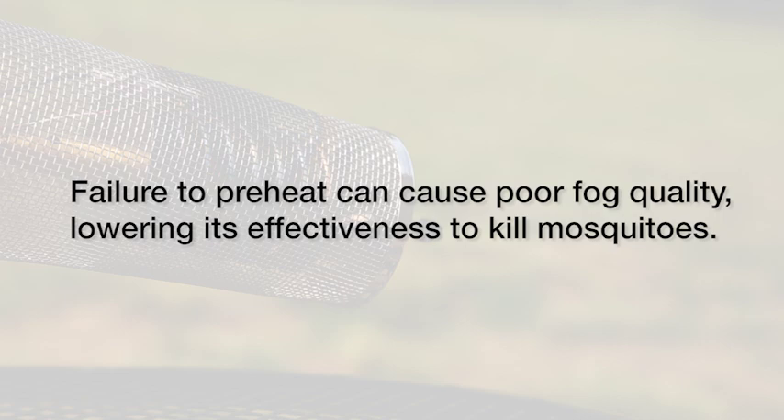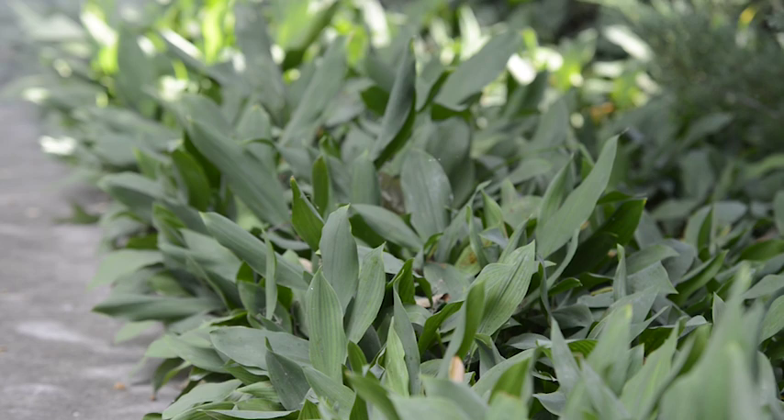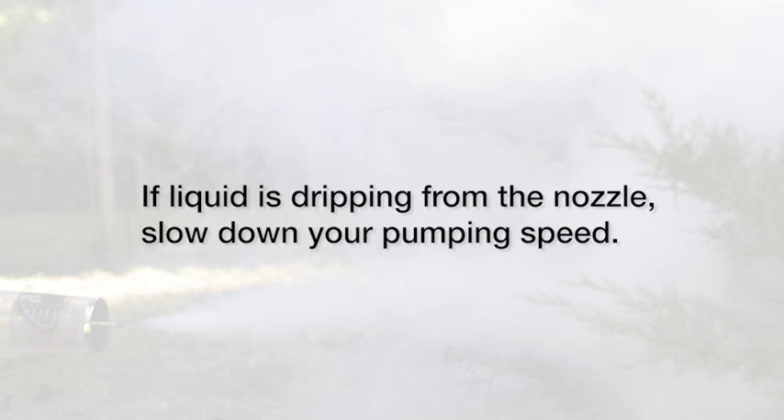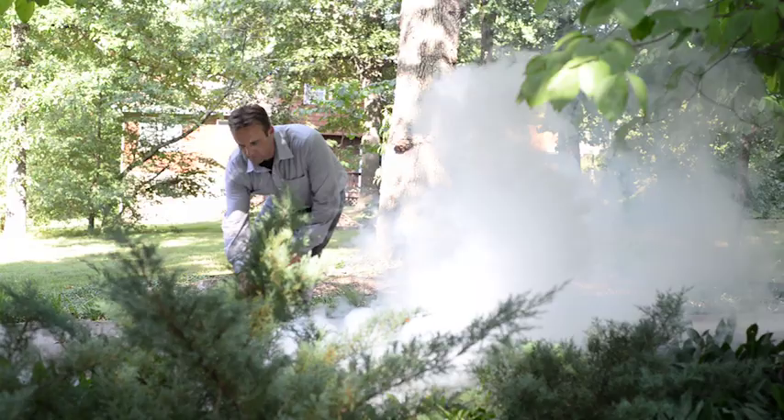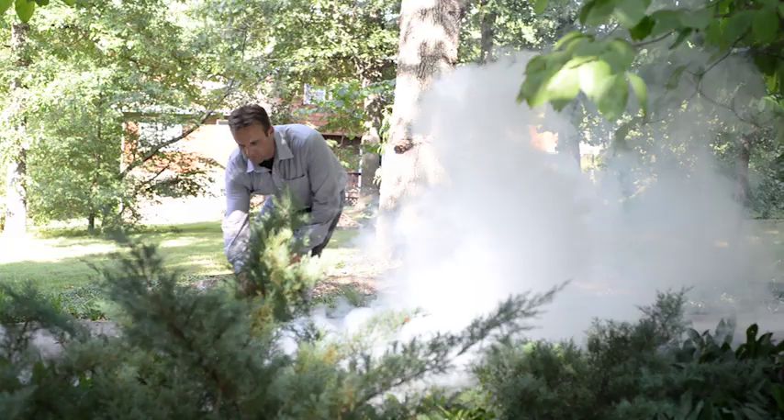Step 3: Time to Fog. Keeping the breeze at your back, squeeze the trigger every three to four seconds to produce a white fog. It's best to fog at dusk where mosquitoes hide — around shrubs, ground cover, wooded areas, and dense foliage.